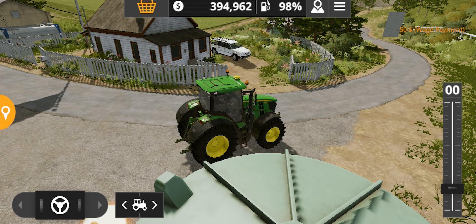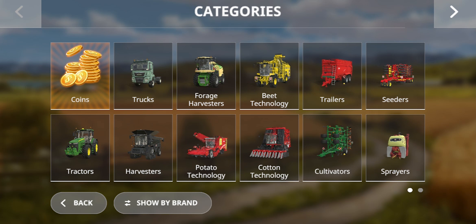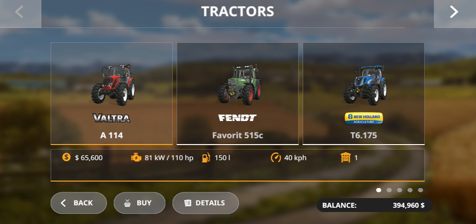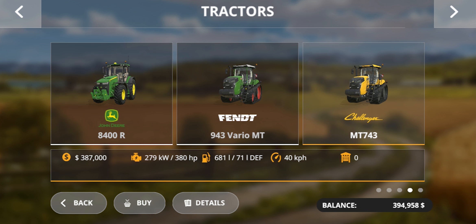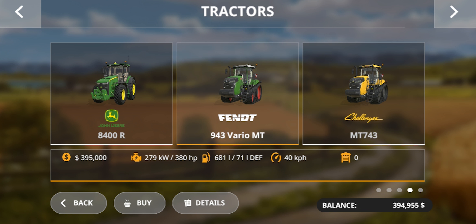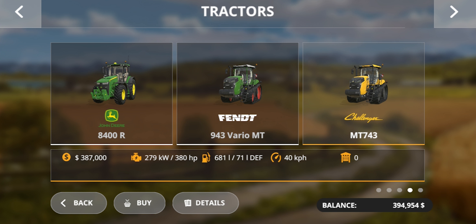Hello everyone and welcome back to another review video on Extreme Gaming Fever. In today's video we are going to review the Challenger MT-743 tractor. There is no difference between this Fendt 943 and this Challenger MT-743 tractor.